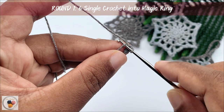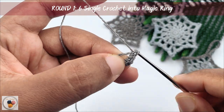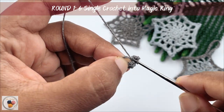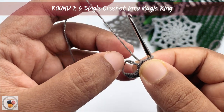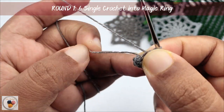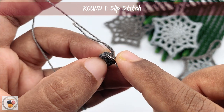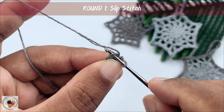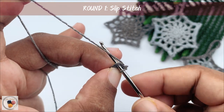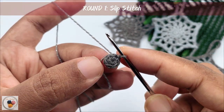We will just continue — three, four, five, and six. After completing six single crochets into the magic ring, we can pull this tail tight to close it like so. And then we will start with the second round. Before that, we need to work a slip stitch into the first single crochet of the round to join. Insert the hook into the first single crochet, work over this tail so that you don't have to worry about hiding it at the end. Yarn over, pull through the stitch and pull through the loop. Now we have completed the first round.